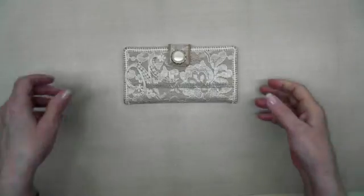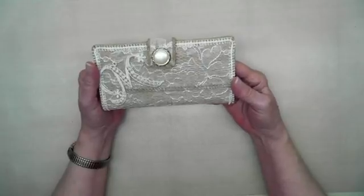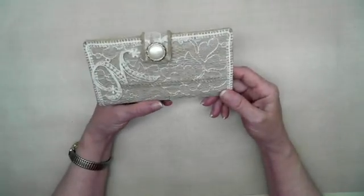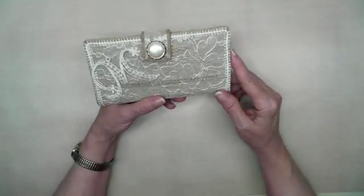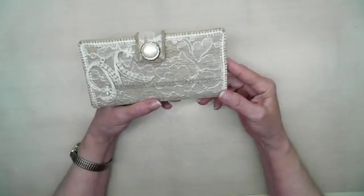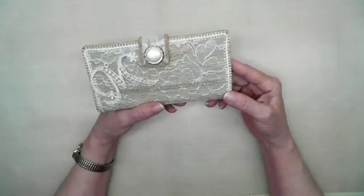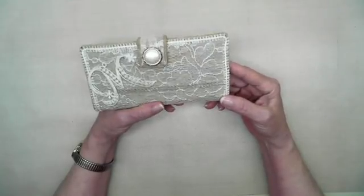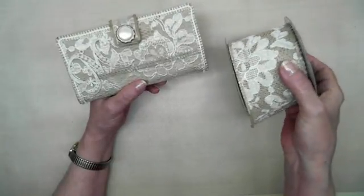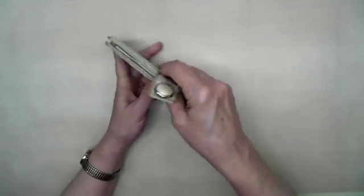Hi everyone. I've got a checkbook cover here that I made about a year ago, and I'll put the link below of the video where it shows me putting all this together. It's held up really good — in fact, I think it held up better than a lot of the plastic ones that you get from the bank. I made it from this ribbon right here, and this is the inside.